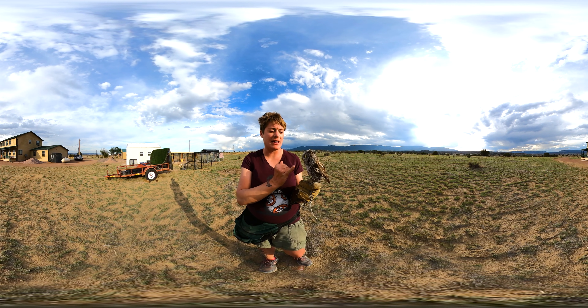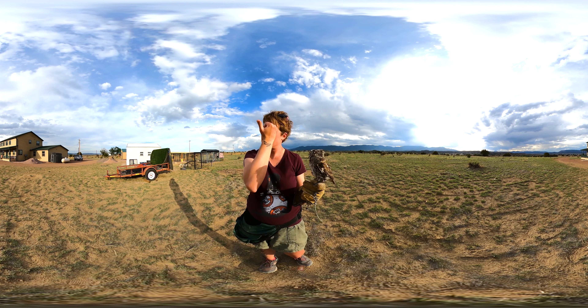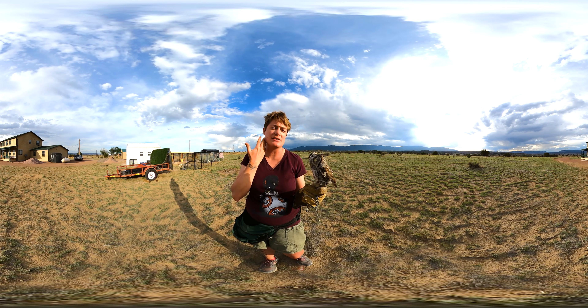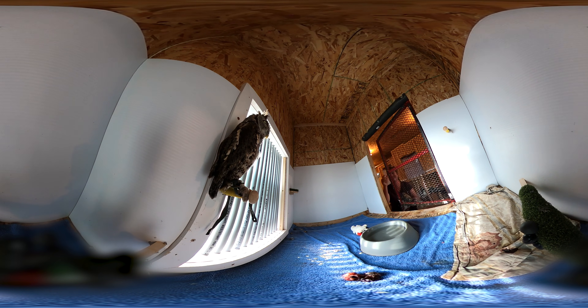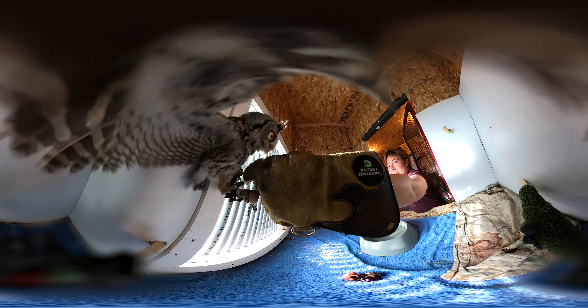You'll notice they have a flat face almost like a satellite dish — that's called a facial disc. Those feathers around their face help to filter sound into their ears. Their ears are asymmetrical, with one a little higher and one a little lower, so they can triangulate or pinpoint exactly where a sound is coming from.